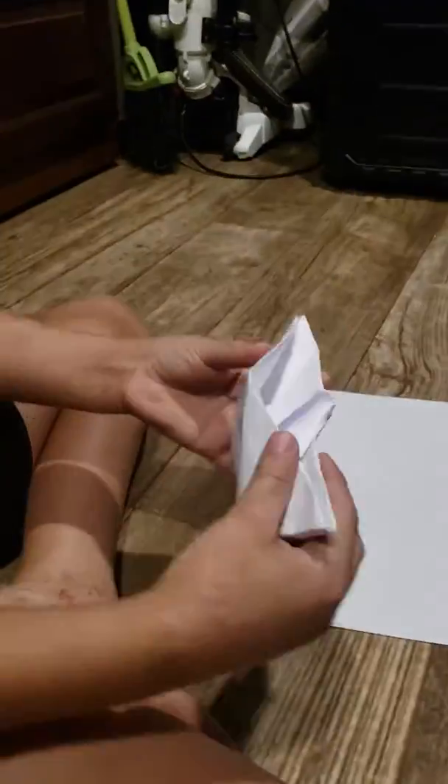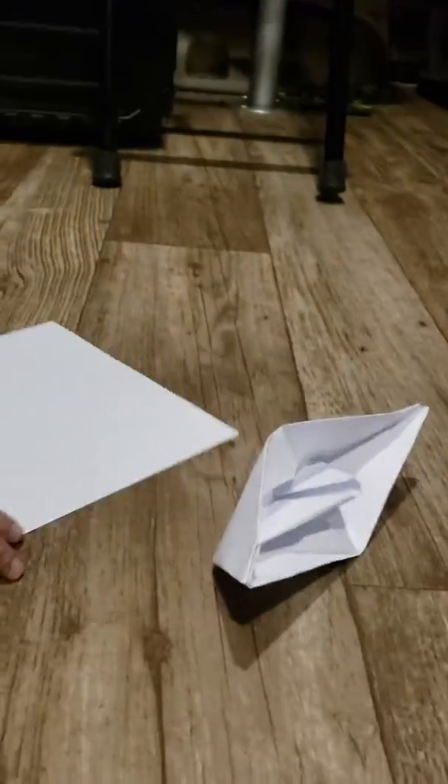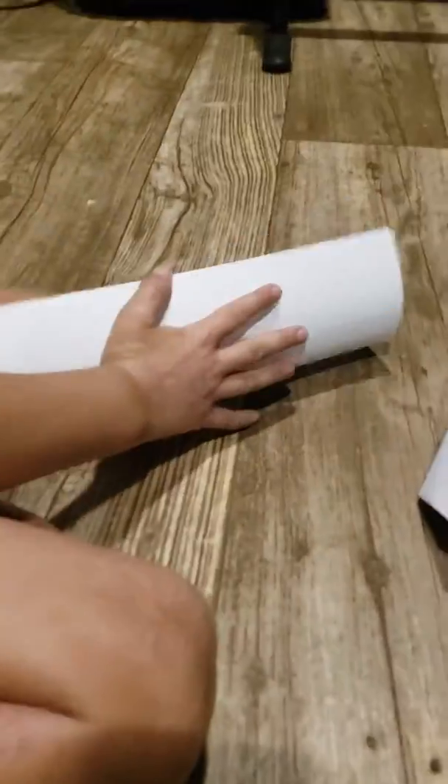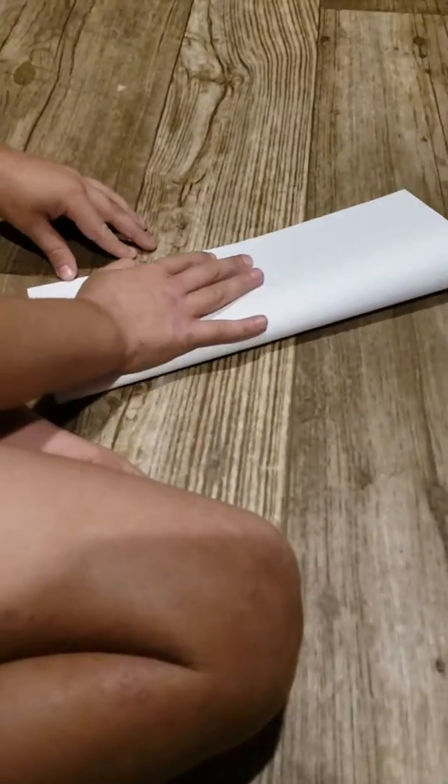Hey everybody, today we're going to make a bolt like this. This is how it's going to come out. You just need a size of pencil paper. You fold it like this.